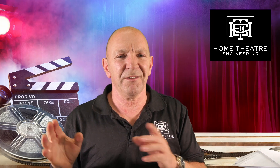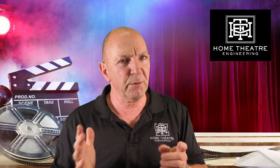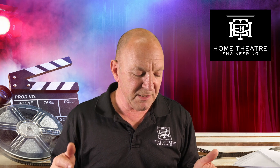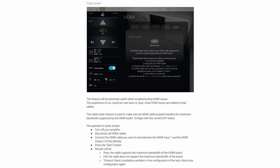Another big addition — and I think they may have taken this from Denon — is a built-in HDMI cable tester. It goes through the procedure for using the Trinov to test your cables and verify they match the bandwidth or output of the Trinov itself.